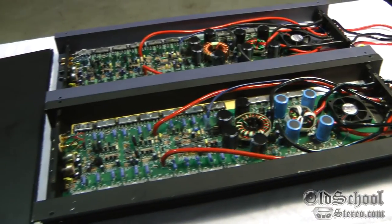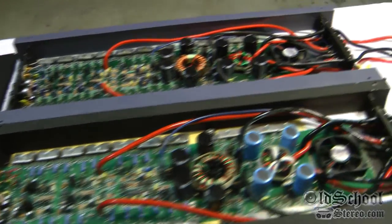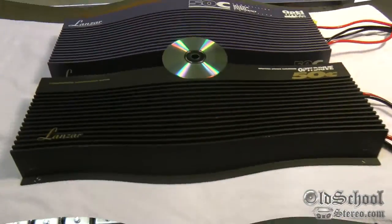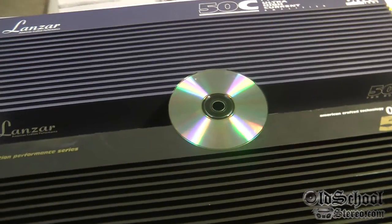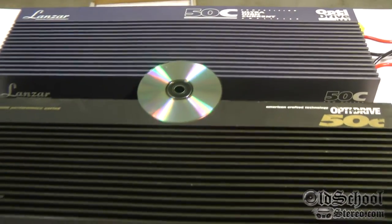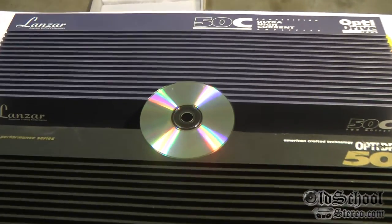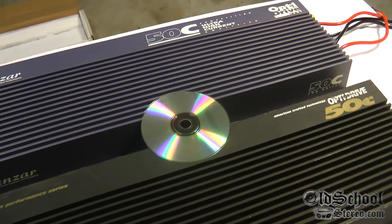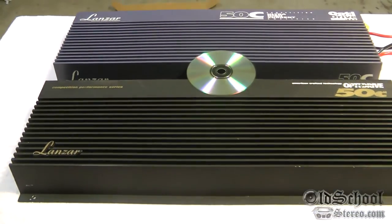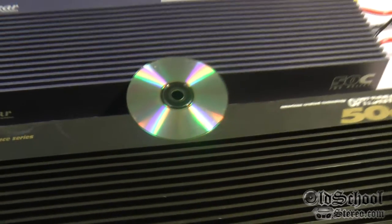Well, there are the guts of the Lanzar Opti 50C's — 50-watt 'cheater amps' capable of 800 watts at one-half ohm bridged mono. Amazing amplifiers. Two different generations — I put a CD up there to give you an idea of how big these amps are. They are huge, and you don't see any amps today that are this big and this powerful while being rated at only 50 watts.